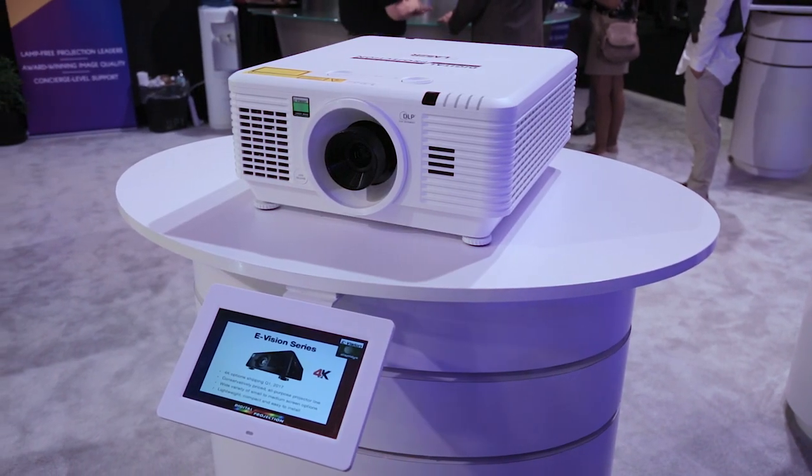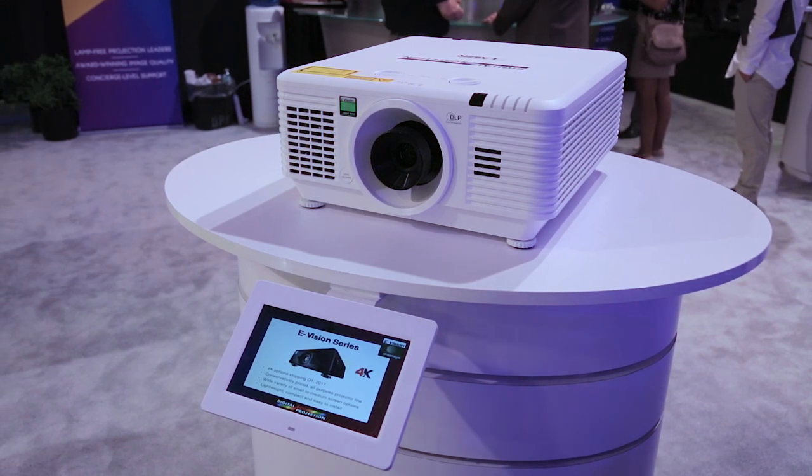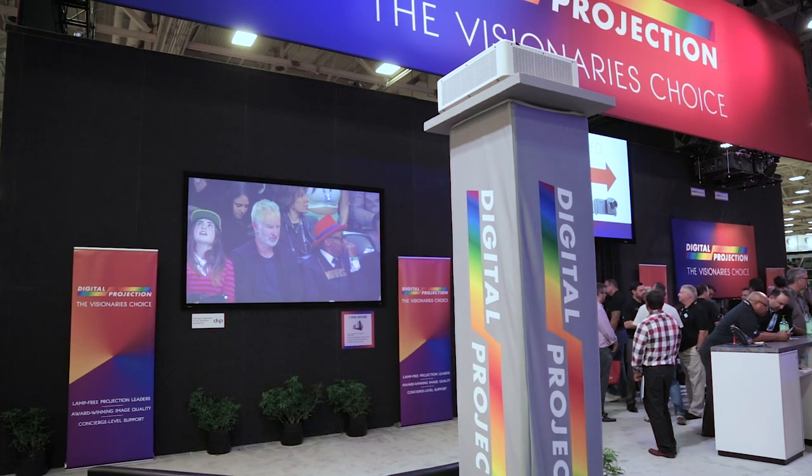20,000 hours is the rated lifetime of the laser engine, and we see the demo here on an 8-foot Stuart Greyhawk screen.